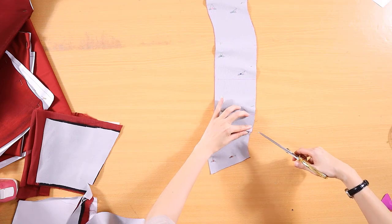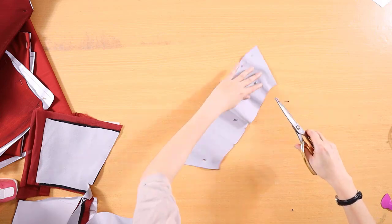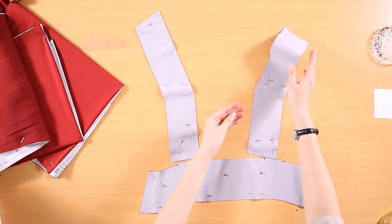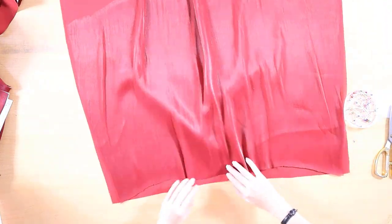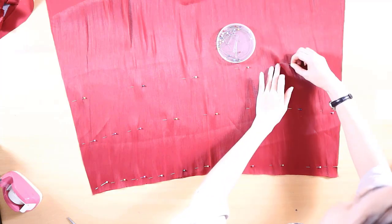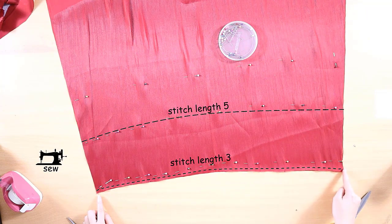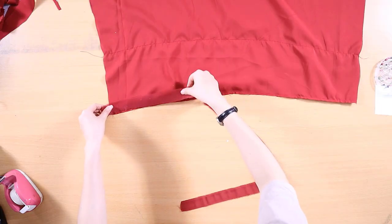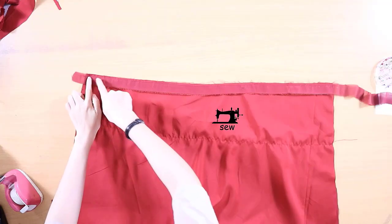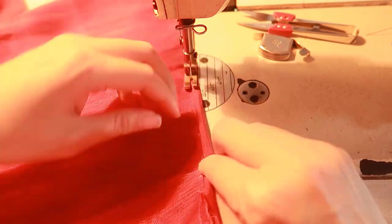Mark the position of the shoulder strap on the upper front pieces. Match the main fabric and lining of the back together. Pin and sew them together along the two lines as shown on the screen. Place the right side of the bias tape onto the wrong side of the back. Pin and sew 0.5 centimeters away from the edge of the fabric. Fold the seam allowance towards the binding, then fold over the bias tape so that it is covering the seam allowance.